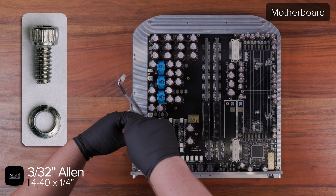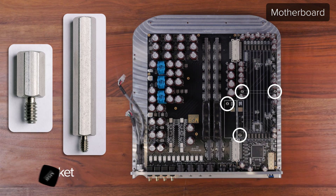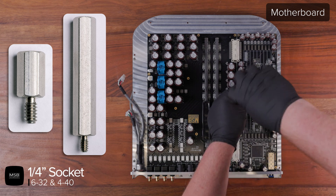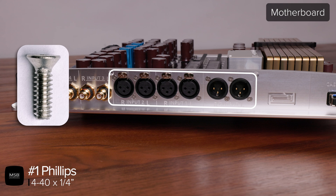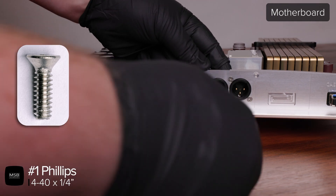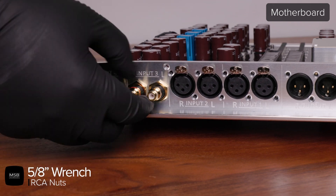Then remove the 10 4-40 device screws and lock washers using a 3/32 Allen driver. Be sure not to leave any of the lock washers behind — they can get trapped in the thermal paste and be stuck under the motherboard where they could cause an electrical short. Use a quarter-inch socket to remove the four standoffs. There are two 6-32 standoffs for the clock and two more 4-40 standoffs for the DAC modules. Now use a number one Phillips to remove the 12 screws located around each of the XLR connectors on the jack panel. Then use a 5/8 inch wrench to remove each of the RCA nuts one at a time. If you don't, the points of the nuts will interfere with one another.